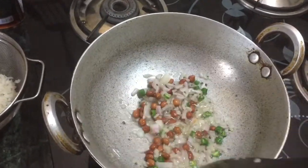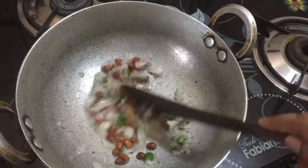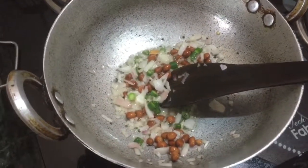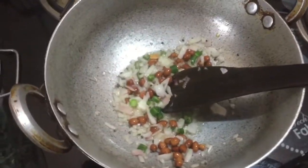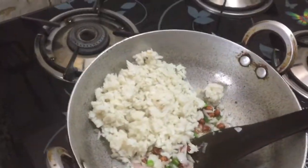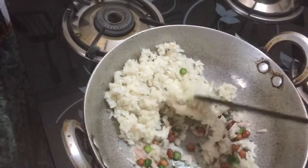Onion's flavor will be done. We will add onion — in half a minute, onion color will be done. Now I'm going to add the onions until the color changes.